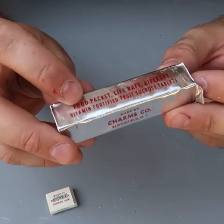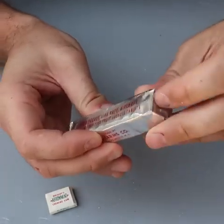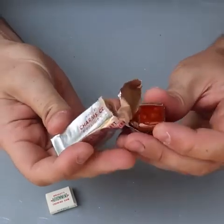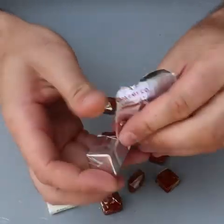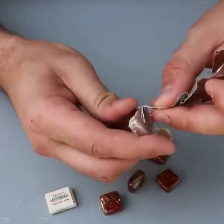This one is vitamin fortified fruit sucrose tablets — probably the same thing but a different flavor. This one's actually a little bit better; it didn't get as moist. I don't think they're supposed to be moist. The other one sweated a little bit more, I guess.